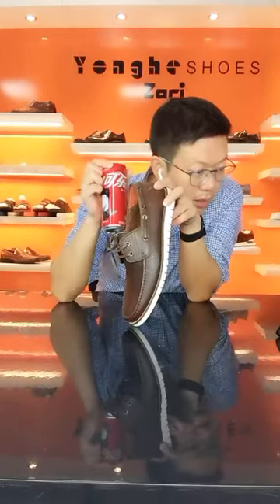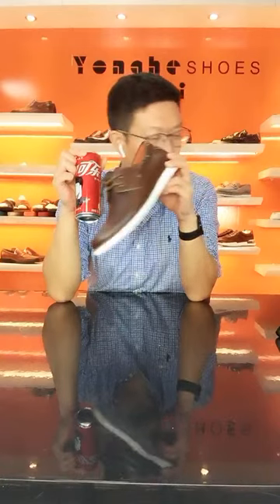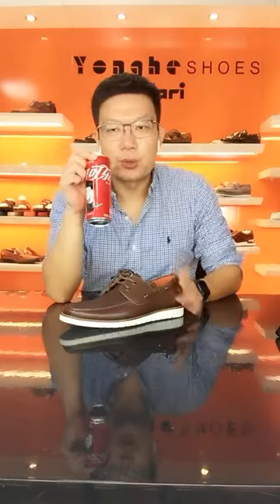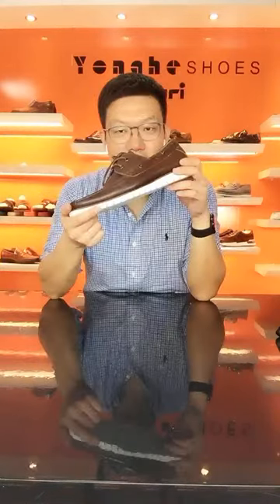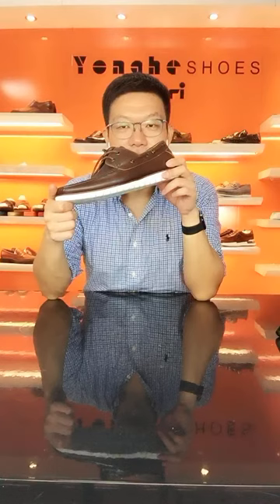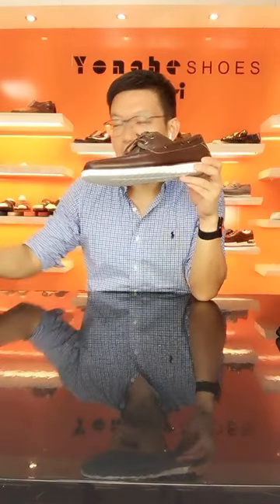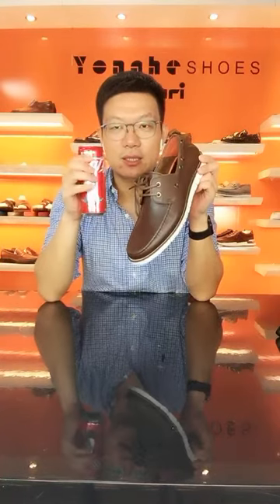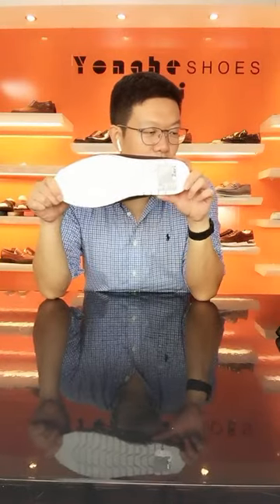Hello Mr. Carl from Sri Lanka — how are you? This is Aaron from Yonghe Shoes. I am showing my best-selling bow shoe. Maybe on screen you've already found a link to this product — if you like it, you can click the link to see more details. We are using a foam rubber sponge material for the bottom of this bow shoe, making it so lightweight.